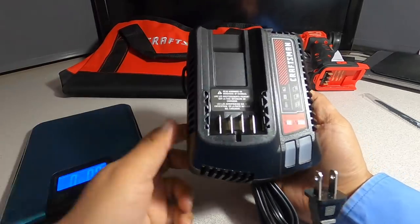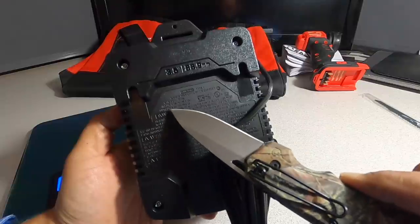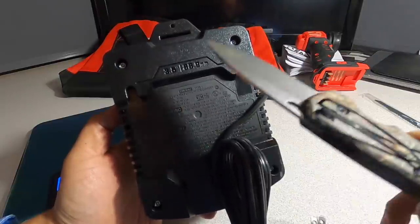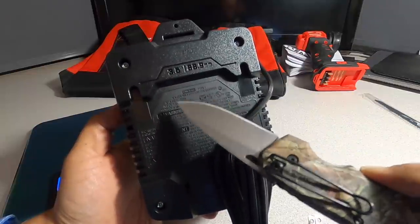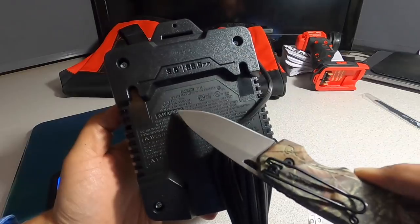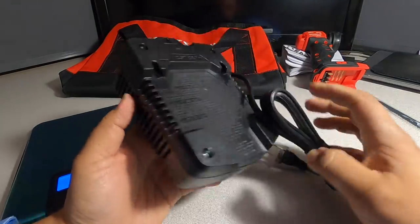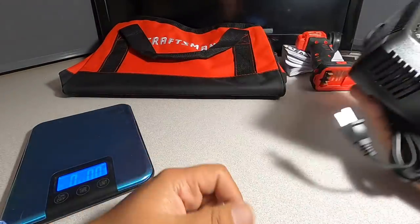We got the charger — pretty much a standard charger, 2.0 amps output. It's not really a fast charger. Usually 6-amp output is the faster charger. This is just a regular charger, but it works and should get the job done.